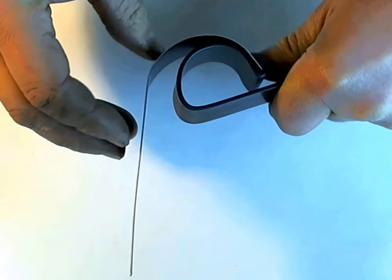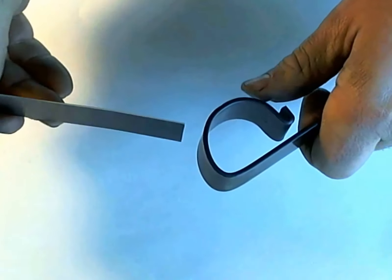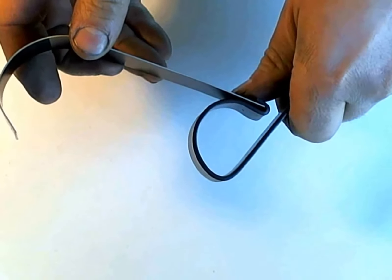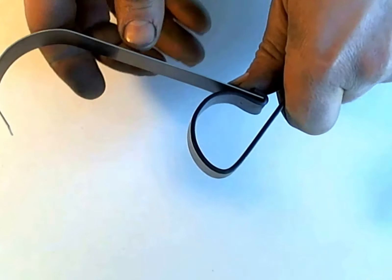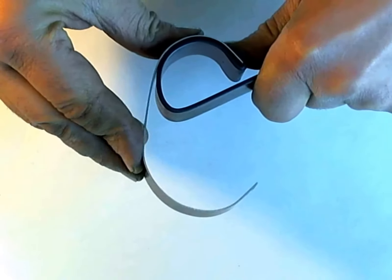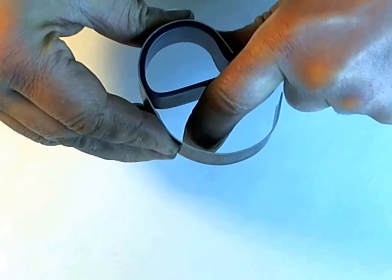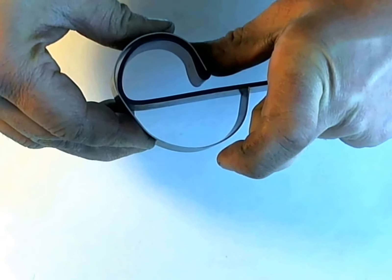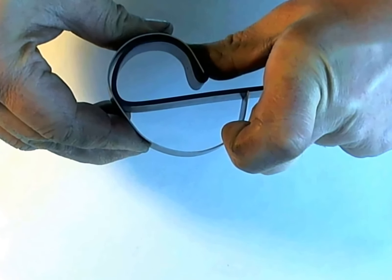Bend it just past sort of the halfway point. You don't want to put a kink into the blank, just want nice smooth curves. Then reverse the blank and do the same thing on the other side. I'm normally bringing it right back until the blank is touching the back side of the bender.